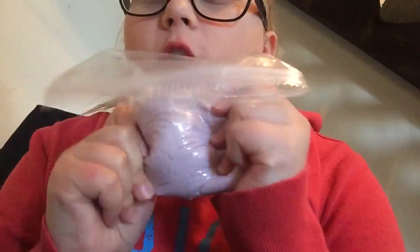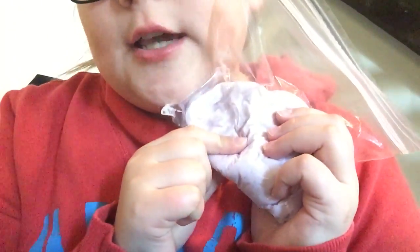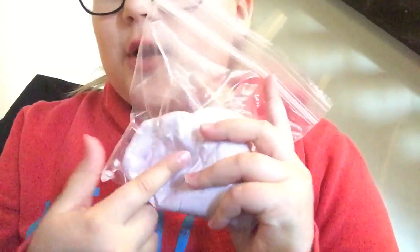As you can tell by the title, what I'm going to be doing today is I'm going to be doing a review on my perfect slime. What I did to get this color is I got some sprinkles, put it on, kind of folded it, and then took them off to make it look like a cool color.